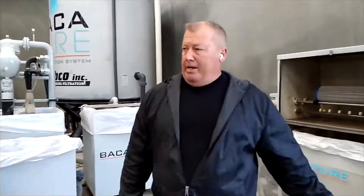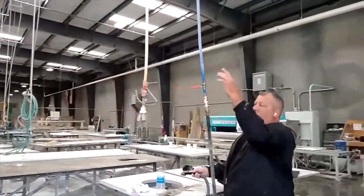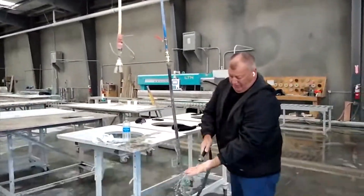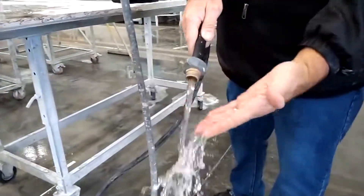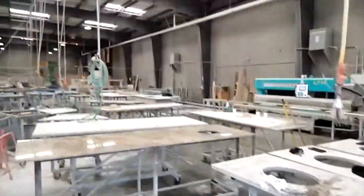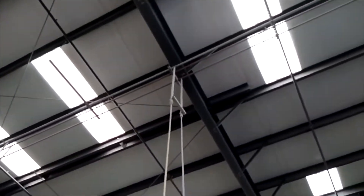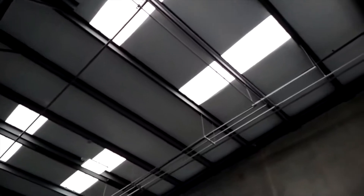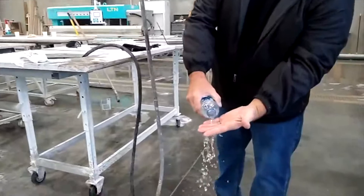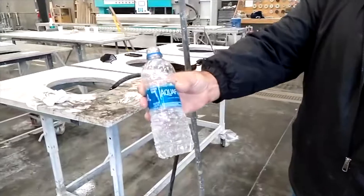Let me show you the water quality. This is water coming from the halo, out of those quads over there — this is literally not a garden hose, this is going up into our system. So that's what it'll make: pretty crystal clear water.